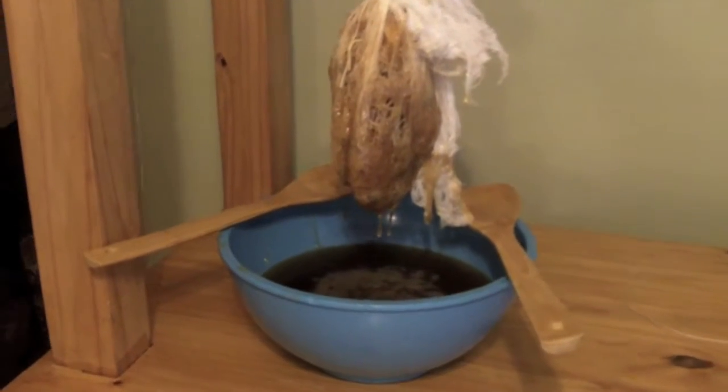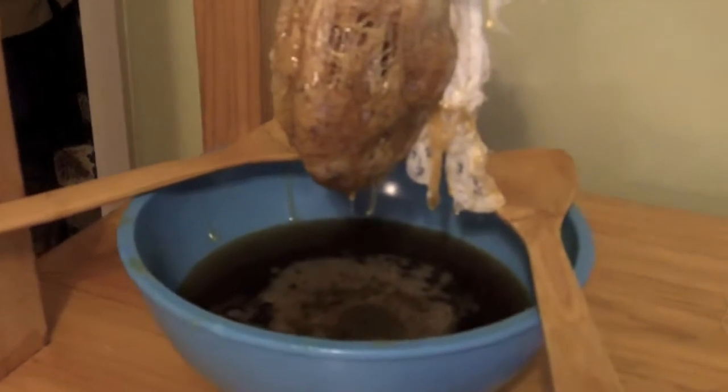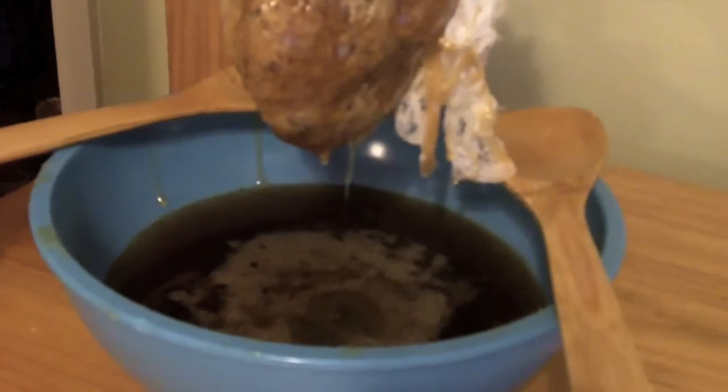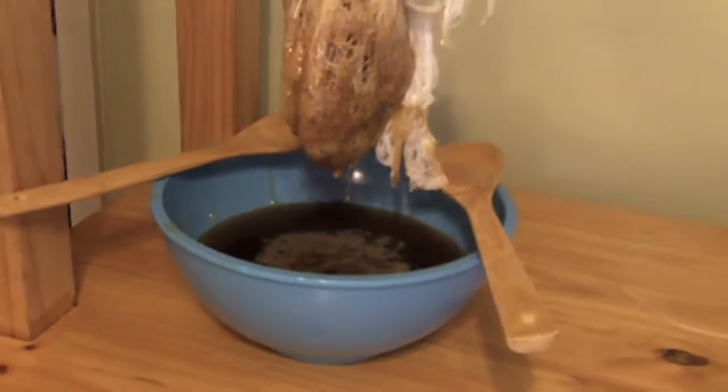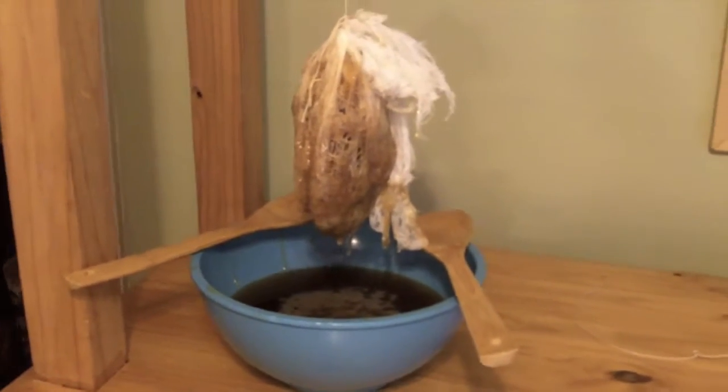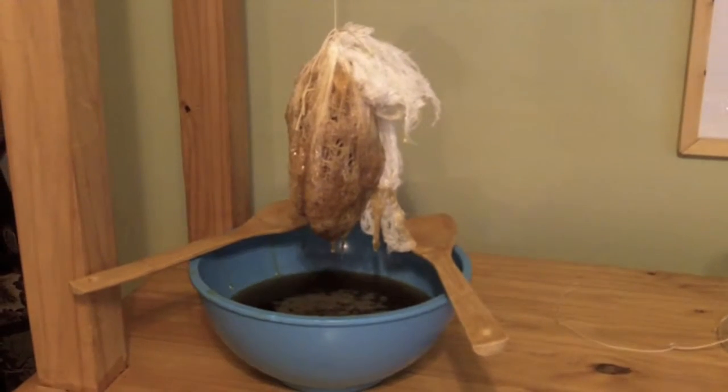There are several layers of cheesecloth here. I'm trying to get the highest level of filtration I can at this point so that I get the purest honey possible. The honey will be further filtered down — you'll see that here in a couple minutes, but this is the first step of the process.